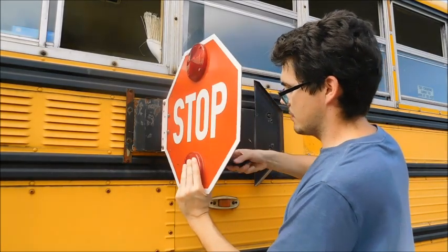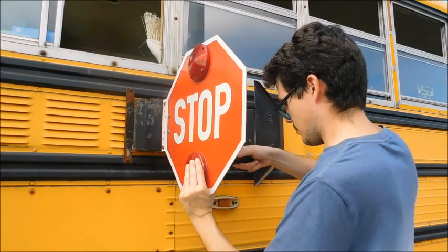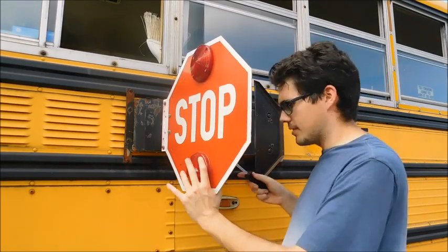I think you get the basic concept of what I'm doing here. I just figured, hey, why not film this? Somebody might want to find this.